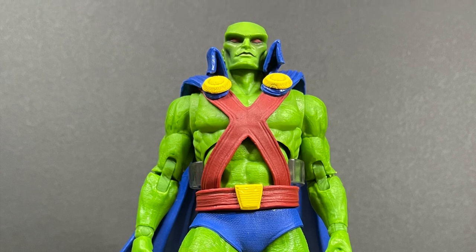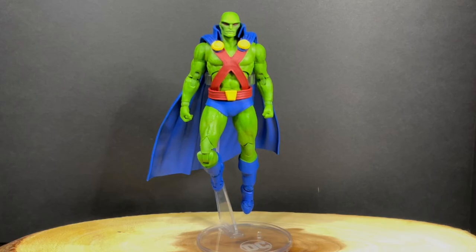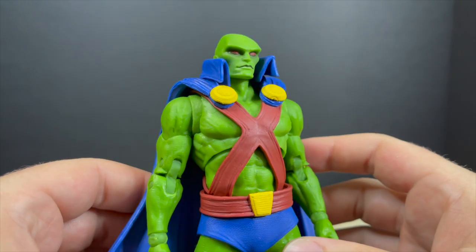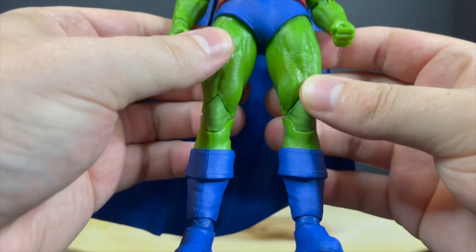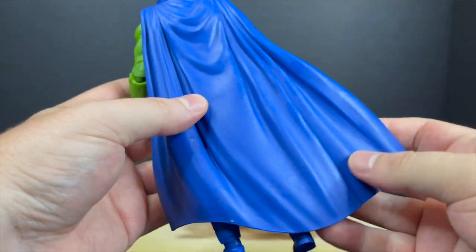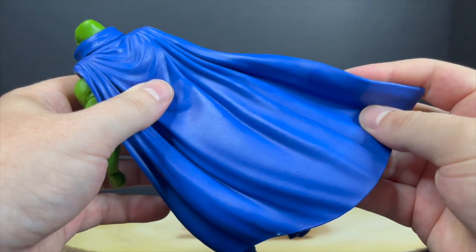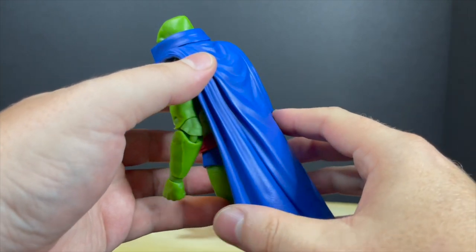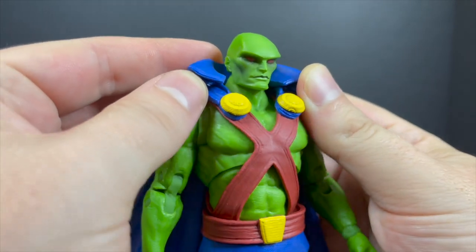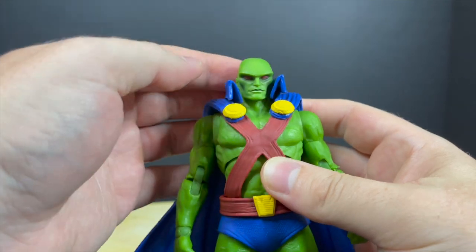Then we have the figure I was actually looking forward to — the classic version of Martian Manhunter. What a green on that guy, really nicely done, like a slimer green. The blues are nice, the reds are nice. This is what I'd like to see going forward with McFarlane Toys — more classic looks for these characters. We've done death metal, we've done the modern stuff, but let's see a return to form. I like his big chunky boots. He's got the same kind of nice billowy cape.